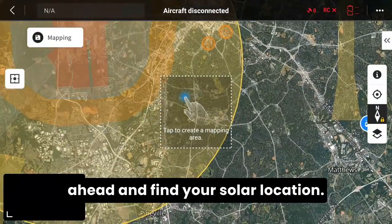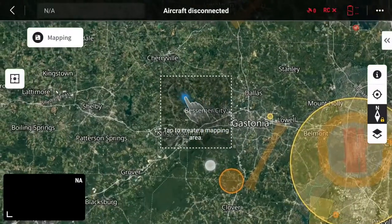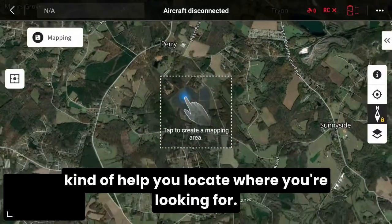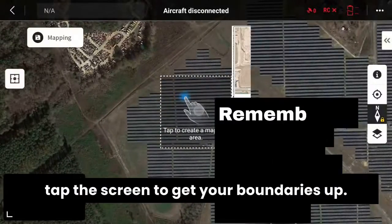From here you want to go ahead and find your solar location. For this example we'll use a local one. It's best to turn the street names on to help you locate where you're looking. Once you've found your location, go ahead and tap the screen to get your boundaries up.